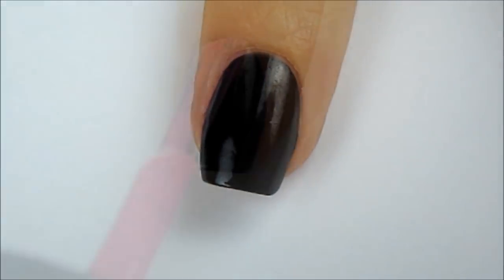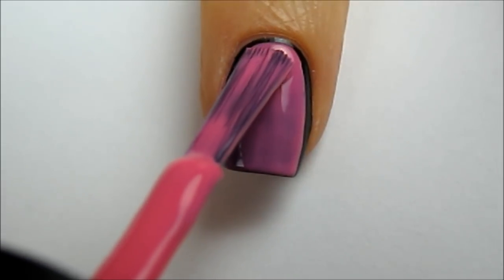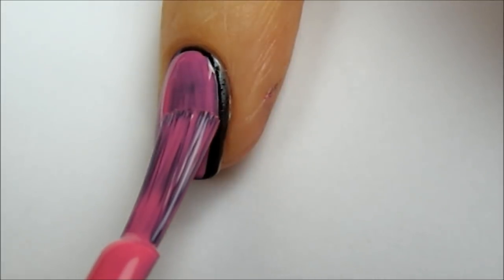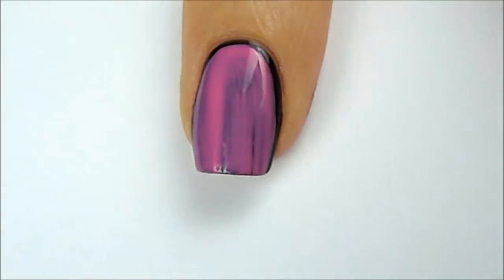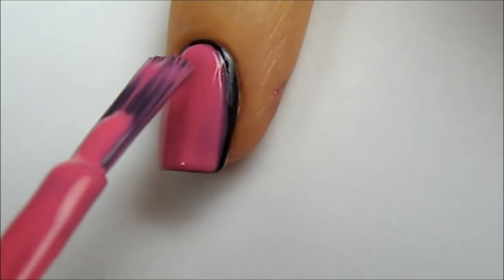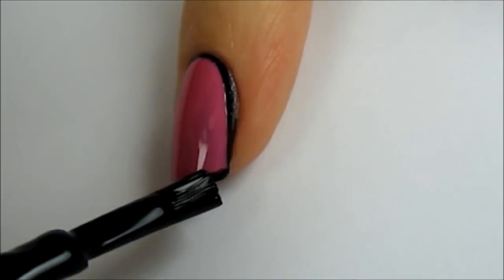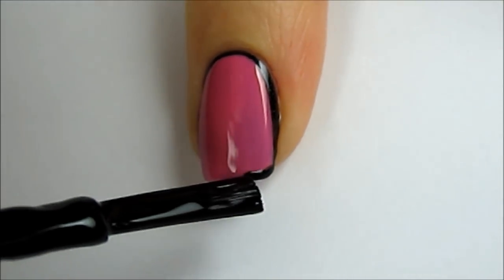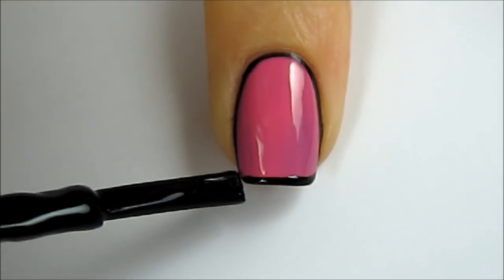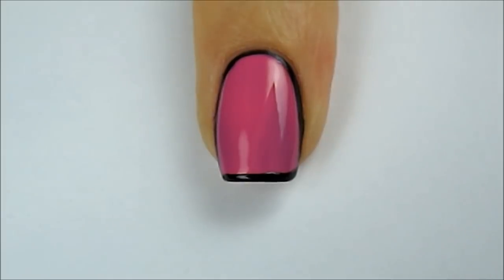An easier method is by painting your nails black first, and then painting two coats of pink over the black. When painting the pink, leave a black border around the top and sides of the nail. Then use a black polish to add outline to the tip. Slowly rotating your finger allows this process to become even easier, especially when using your non-dominant hand.